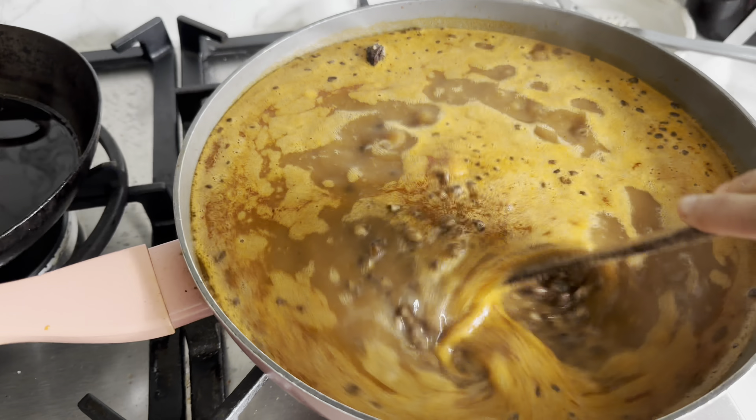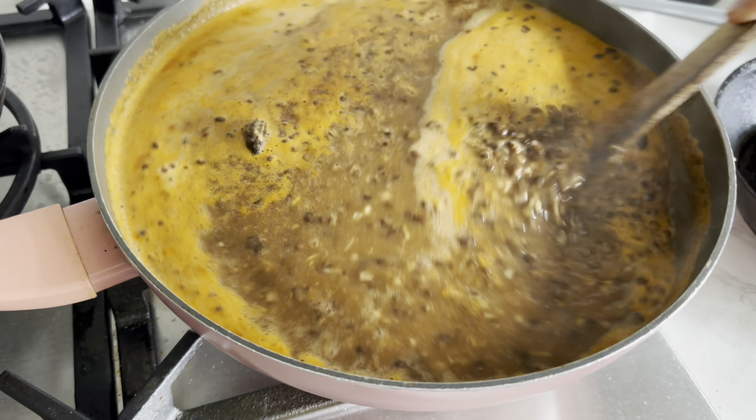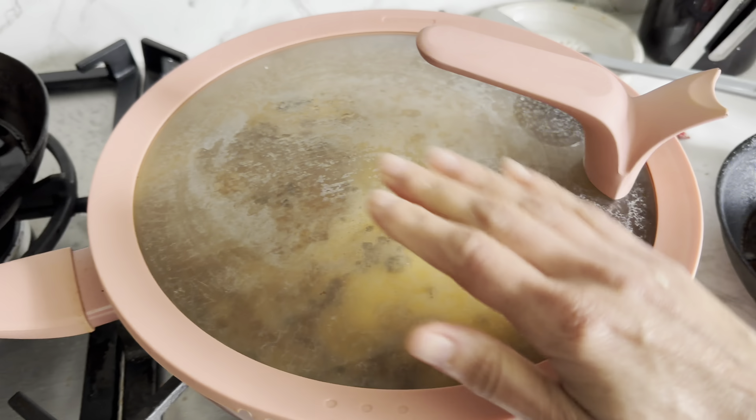Before you ask, the recipe for this black dal is already on the channel — great news! I will 100% leave the link to that recipe in the description. I'm going to cover and let this cook and move on with my chopping.